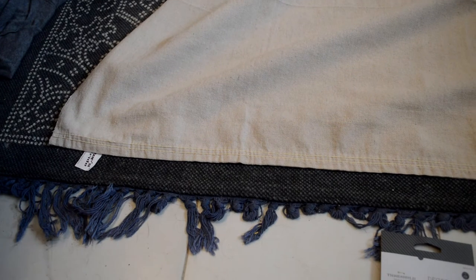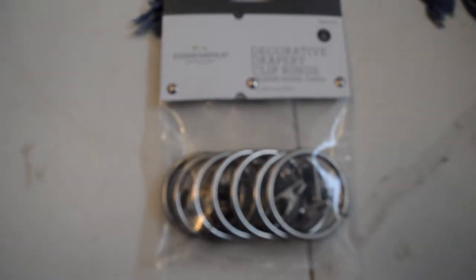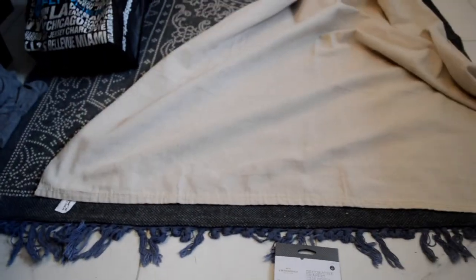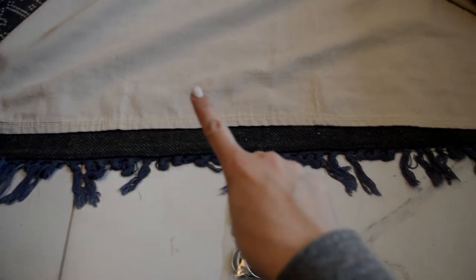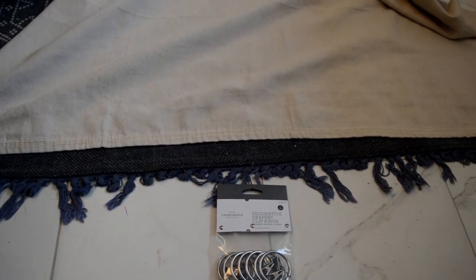So I laid out the drop cloth — this is one side of the panel — and these are the rings I'm going to use. I wanted to show you how I was going to clip these on there. For the other panel I did it on the window, and I feel like that's easier because then you can evenly space the clips out on the panel. So that's what we're going to go ahead and do.